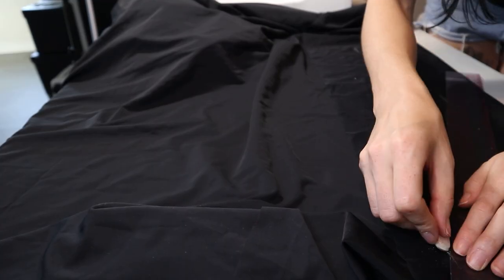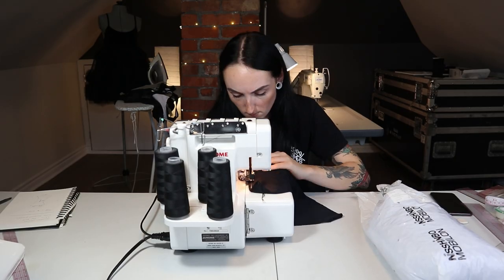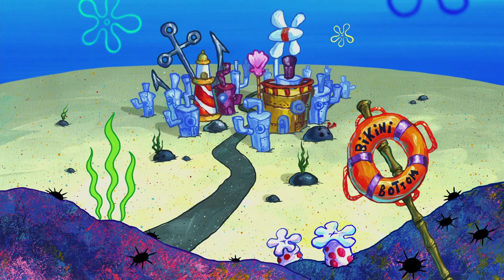The bikini top is done! All we have left to do is a matching pair of bottoms and that's a wrap. For the bottoms I just loosely chalked up the shape I wanted, attached mobilon to the sides, and folded the top over. Then I used my safety pin trick again to get the ties through. And just like that, the bikini bottom is done — so that's a wrap on both of my bathing suits for the day. Let's go to the beach and check them out!